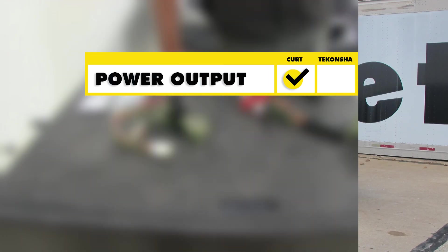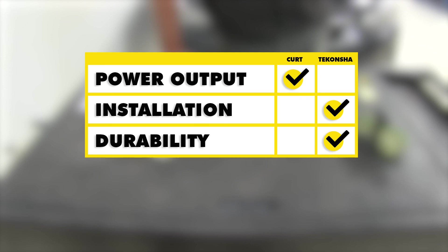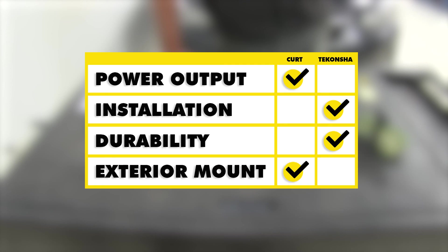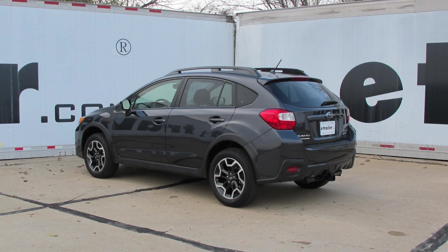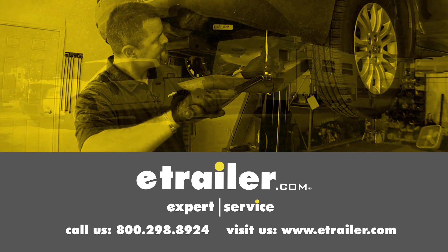To do a quick overview: as far as power output is concerned, the Curt has a slightly higher output. When it comes to ease of installation, the Tekonsha is a little bit easier to install. When it comes to durability if our mounting locations fail, the Tekonsha takes that one. And if we're planning on doing an exterior mount, the slightly longer harness of the Curt will help. That completes our look at the best custom-fit vehicle wiring available for the Subaru XV Crosstrek. Click the link below to shop, learn more, or visit us at eTrailer.com.